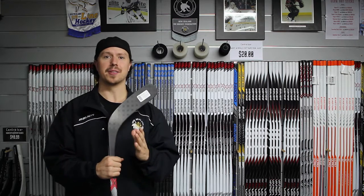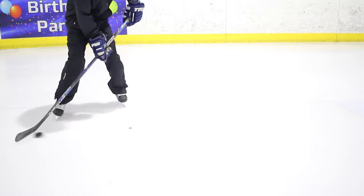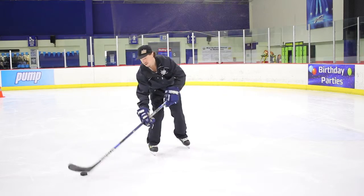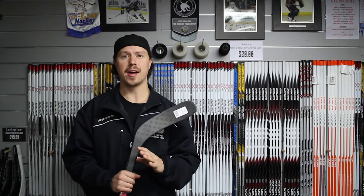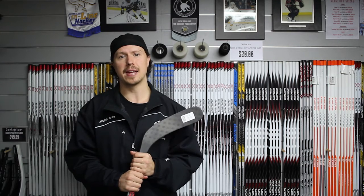Step one: picking your curve. For beginners, I recommend something a little flatter — this will help you develop your skill set and make passing, stick handling, and shooting a bit easier. As you progress, curve selection becomes a trial-and-error process and comes down to personal preference. Check out the centerice.co.nz website; they've got a blade chart that'll give you all the information you need to make the right choice.